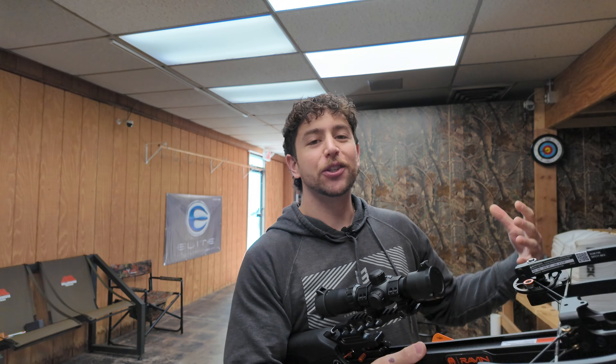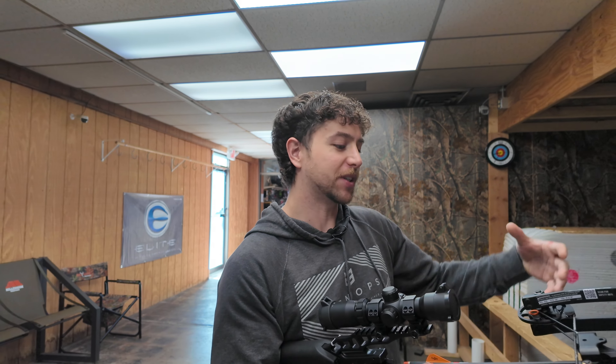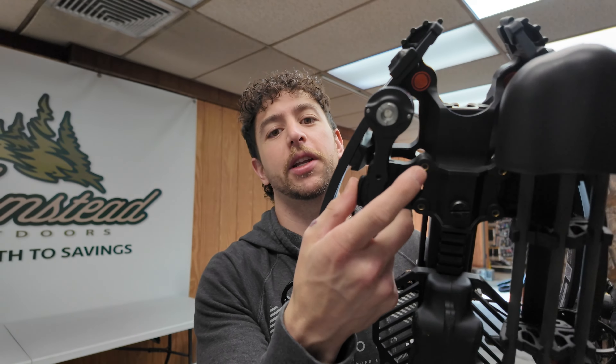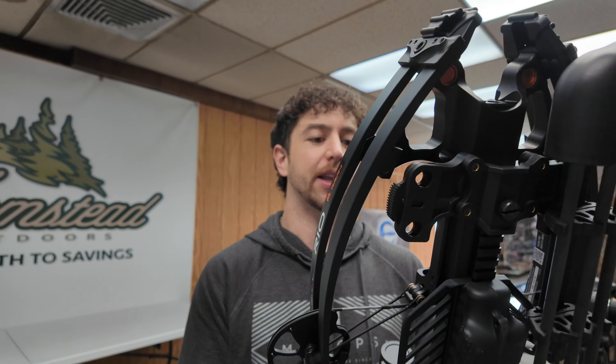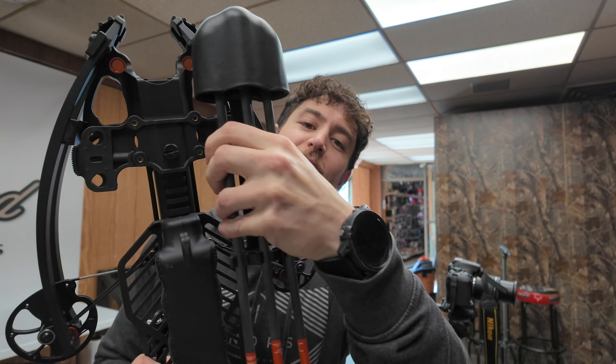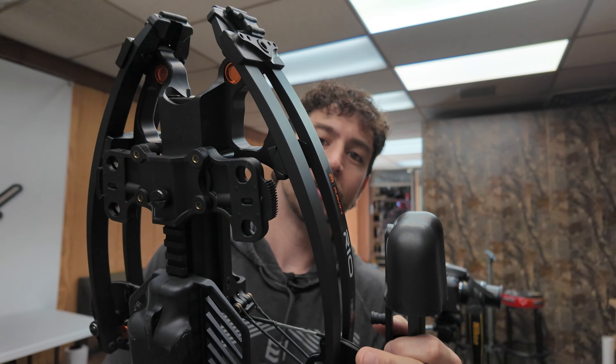If you guys do like the Raven R10 crossbow, we actually do have a package deal on our website right now at farmsteadoutdoors.com. It comes with three bolts and we're throwing in the free soft case. I'll leave a link in the description down below. Would love for you guys to check that out and support our small business here at Farmstead Outdoors.